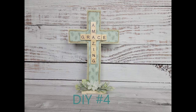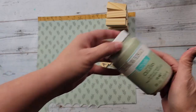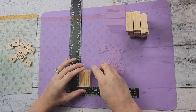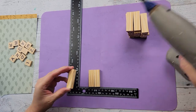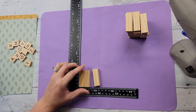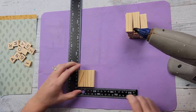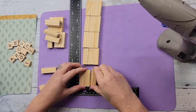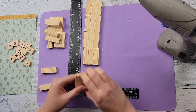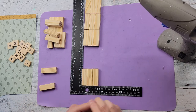So DIY number four. For this DIY, I'm going to use my celery chalk paint by Waverly, some tumbling tower blocks, some Scrabble letters, and some more of that paper. I'm going to start off by taking three blocks and hot gluing them side to side. I make five of these. If you want to recreate this, you can make it as wide or as long as you want — this is just what I decided to do. Once I had those all done, I start gluing them together top to bottom.